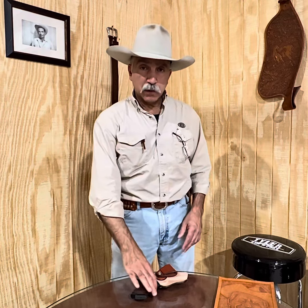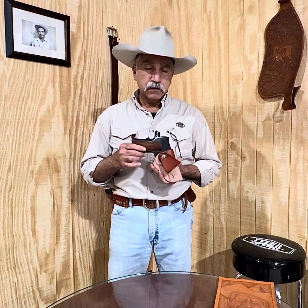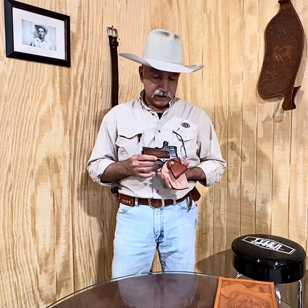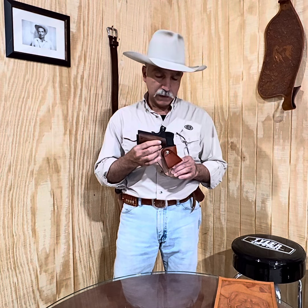Hey, it's Doc here with a product video. This is our Summer Classic model. The Summer Classic is an inside the waistband holster, and this is sort of a tribute to the Bruce Nelson summer specials that he made and Milt Sparks continues with.